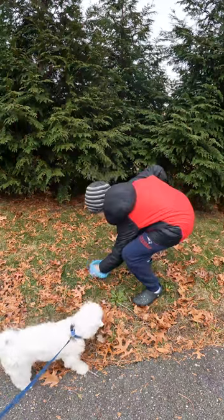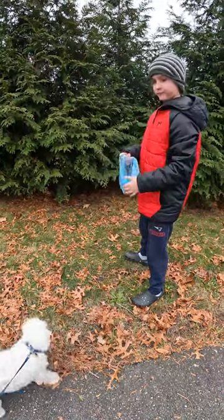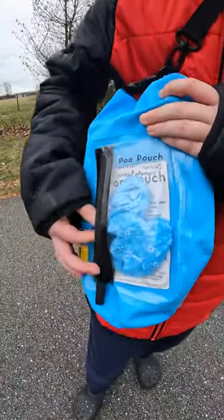When you're taking your dog out for a walk and you don't have a trash can, don't be gross — pick it up. The Pooh Pouch has a front zippered pocket to hold bags and wipes.